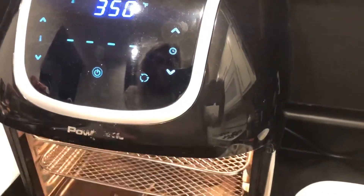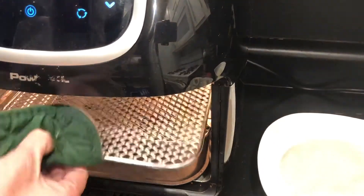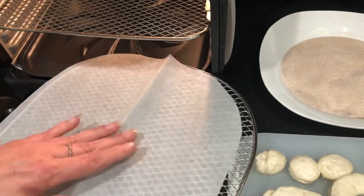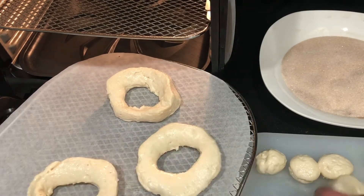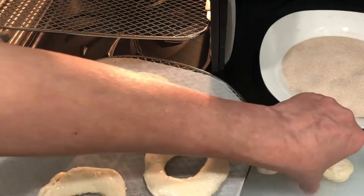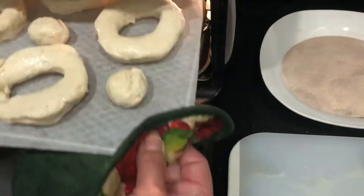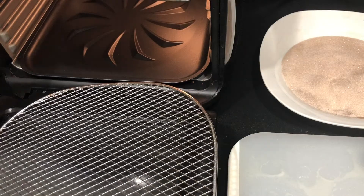My air fryer oven has been preheating for about five minutes. I'm going to take out the rack — I use some parchment paper just to make sure it doesn't stick, as a precaution. Since the little donuts are already greased from the cooking spray, I'm just going to place those on there and make sure that they don't touch each other, because they're going to expand.